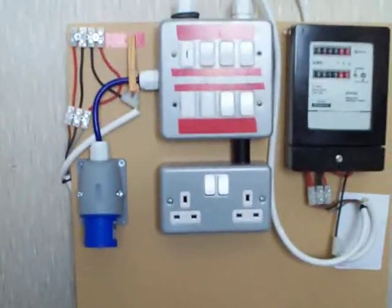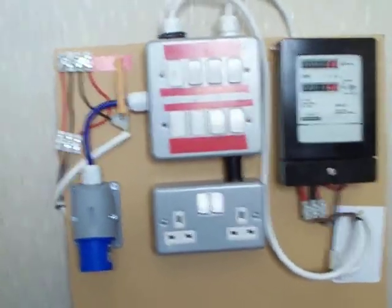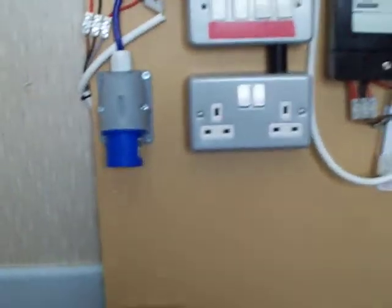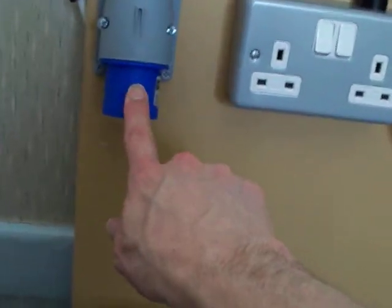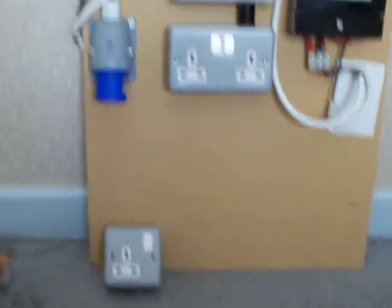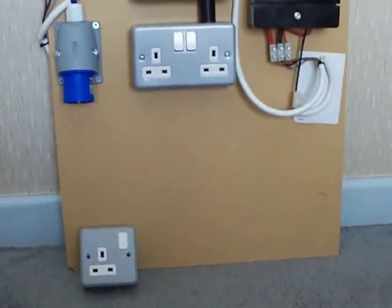That metering board will run quite happily at 16 amps all day long, but bearing in mind I normally connect it into a 13 amp wall socket, I'm going to have to limit that down to 13 amps. It's all looking good so far, but there's more.